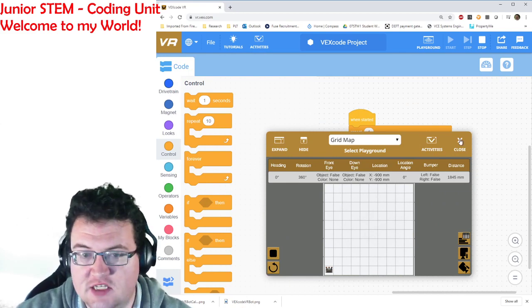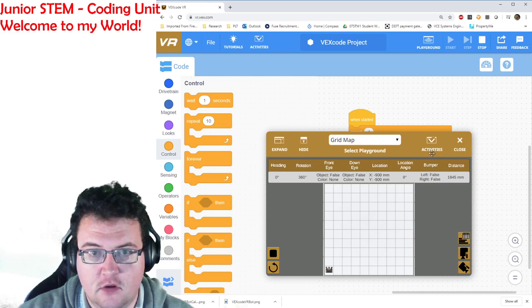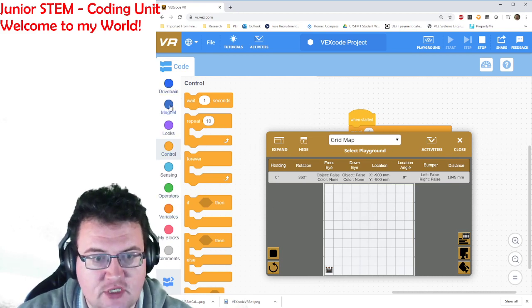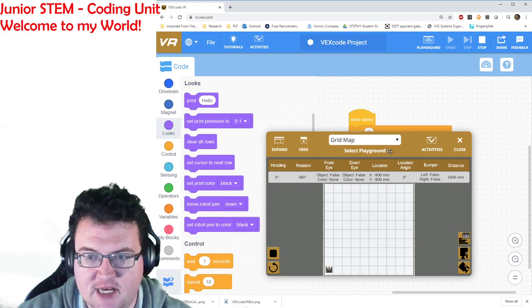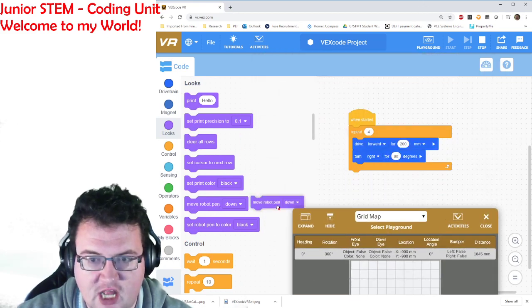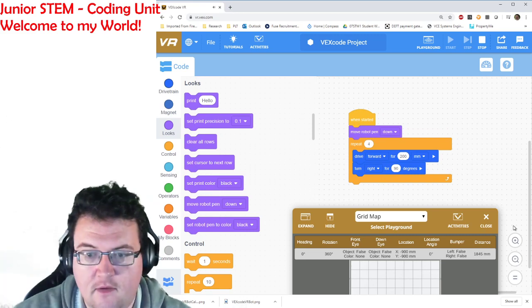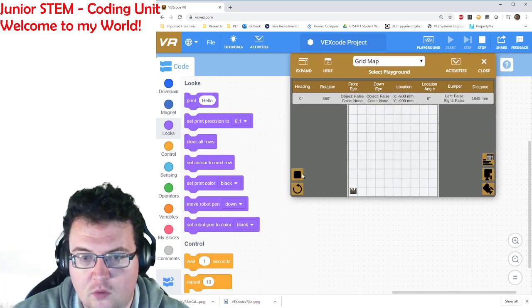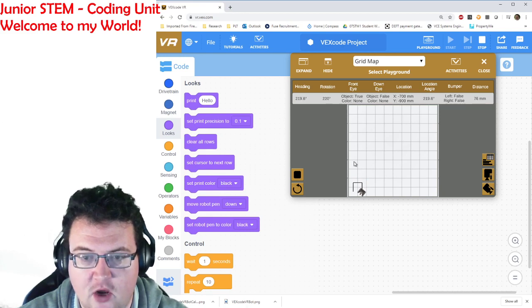The other cool thing is you can turn on and off different aspects of the robot. If I go down into the looks section I can see 'move robot pen down.' So when I start the robot I put the pen down, and now when I run it the robot actually leaves a trail behind so I can see what's going on.